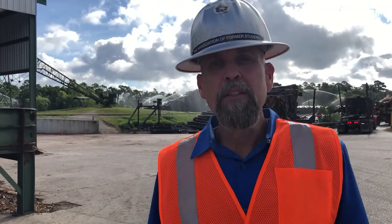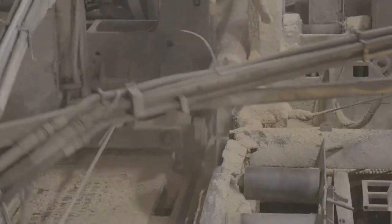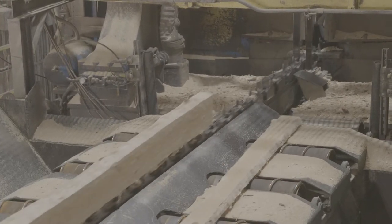Now we will go into the mill and let y'all see some of the machines. We will look at the head rig that cuts the log into a square cant, and then we will see the board edger that cuts the cant into individual boards.